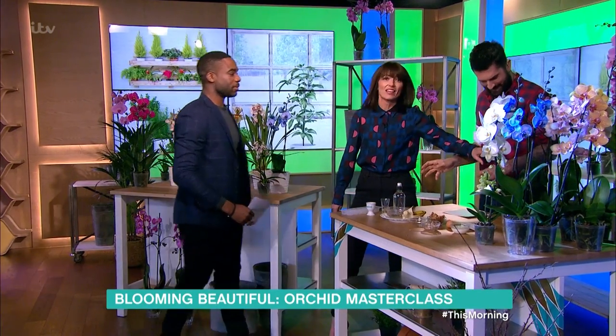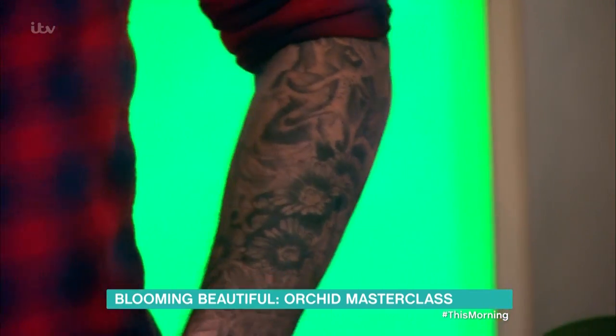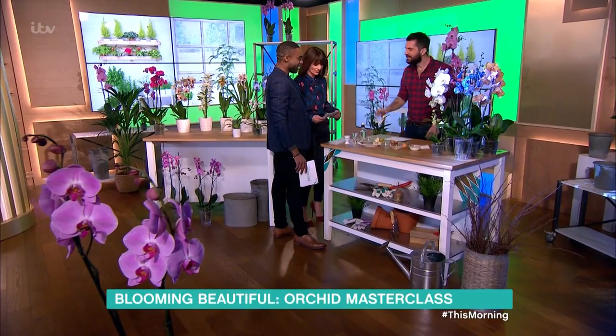Look, he's got an orchid tattoo — can I just say something? An orchid tattoo there. You are so at one, you really are. Love that. This guy.